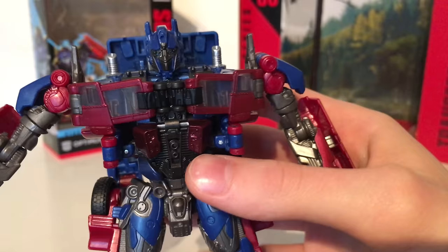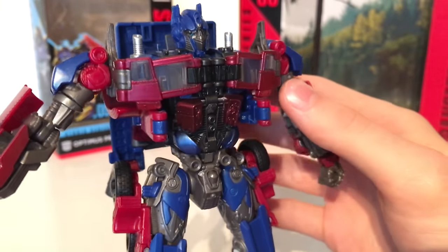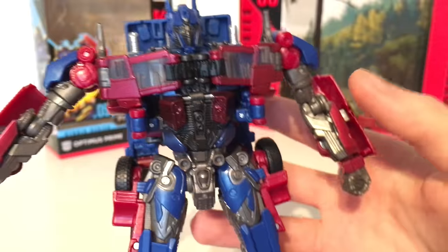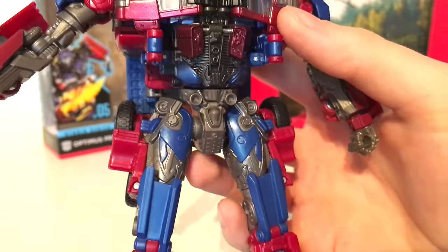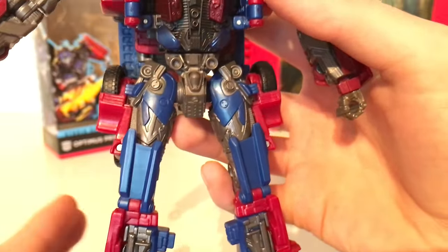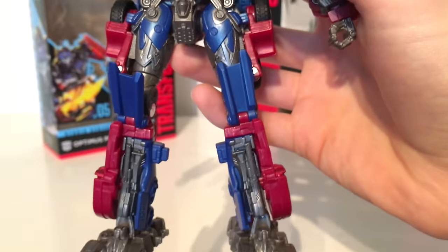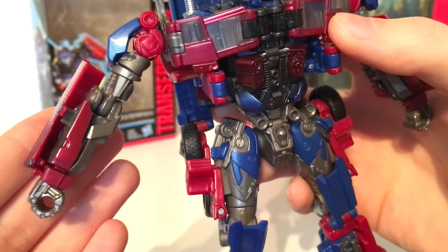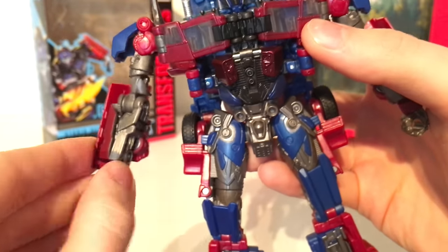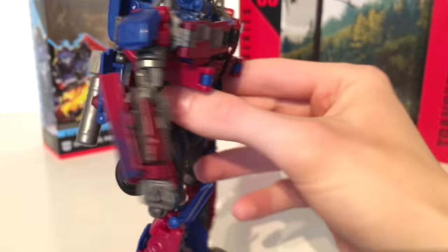We have got some silver smokestacks and we can make out the chest section. Unfortunately we do have these ugly black hinges in the middle of the chest, however in hand it's not as obtrusive as it is in pictures. We've got very nice detailing in the torso section as well as the lower crotch section. The thighs have all been detailed appropriately and are fairly nice. We've also got some nice detailing on the shins. The forearms have been detailed fairly well as well.